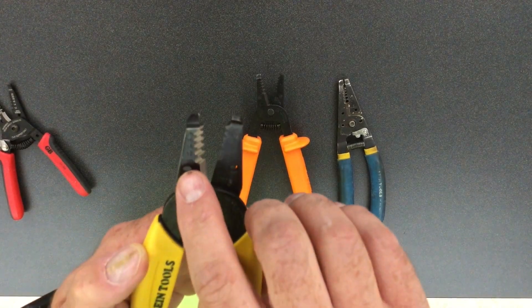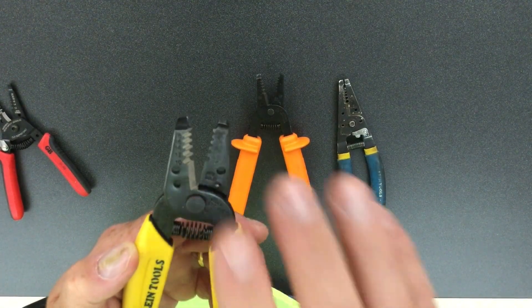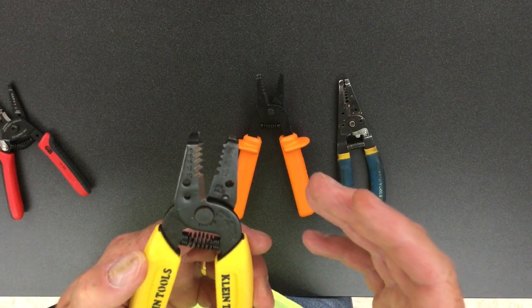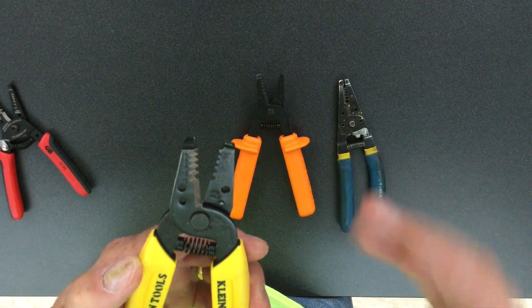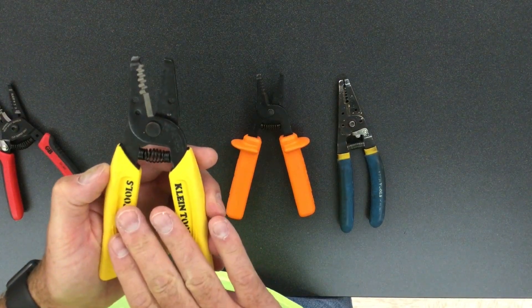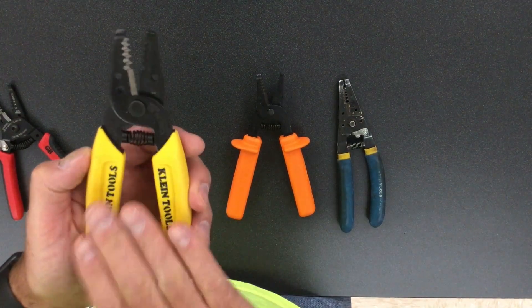This goes from a 10 to 18 gauge, which is very common for residential wiring. Sometimes you will get into 8s so they may not work perfectly, but for an introductory pair I find these Klein 11-45s — model number 11,045 — to be very good.